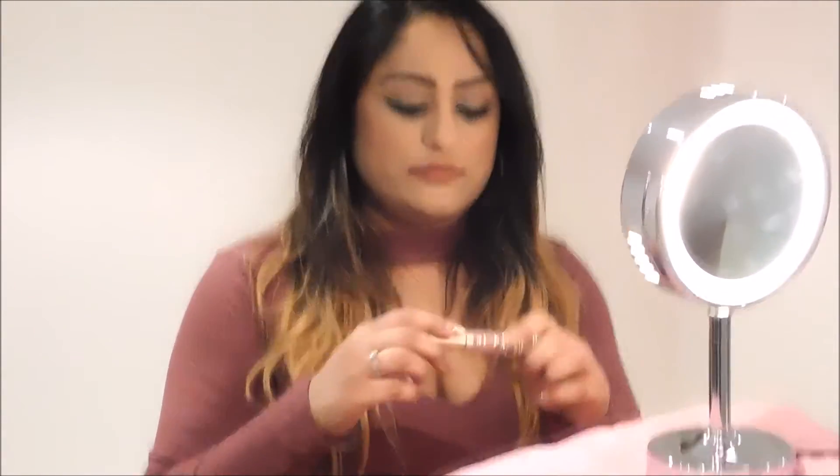Now, step two. We're going to take our lipstick shade. I am using this Too Faced liquid lipstick in Queen Bee — it is the best, I love it. I'm applying the lipstick along my natural lip line. I am not applying it where I drew the overdraw line, because that will ruin the whole effect of the poutiness.